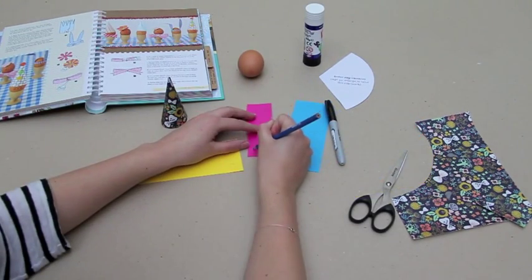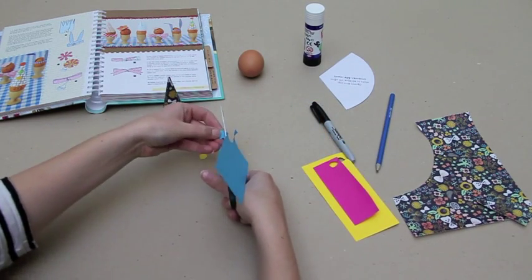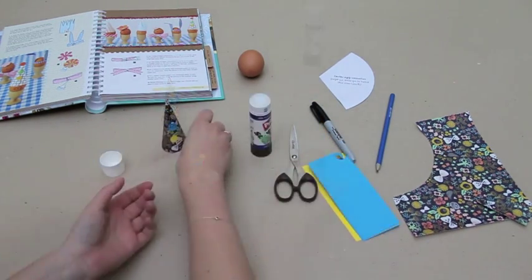Draw out three circles on the different coloured paper and cut these out. You can then stick these onto your cone hat to make fun pom-poms.